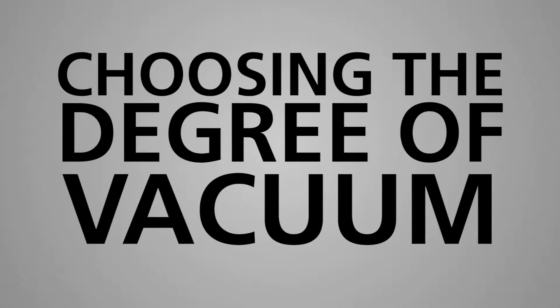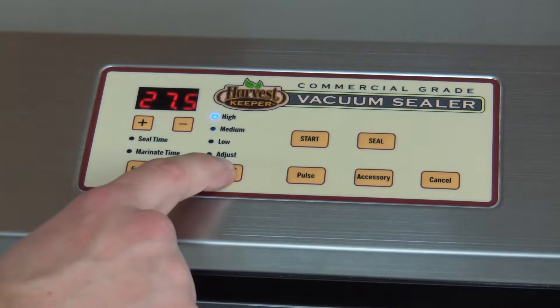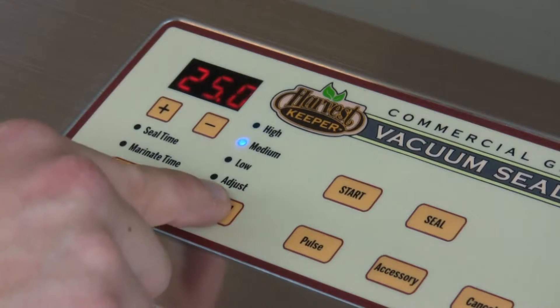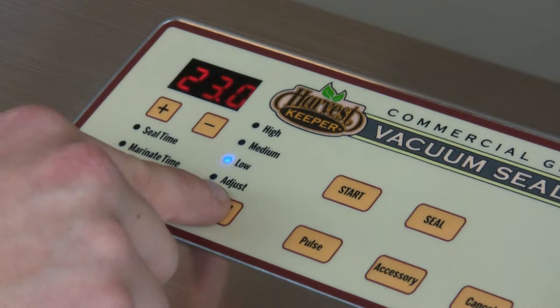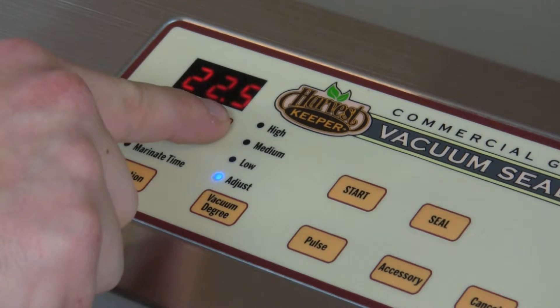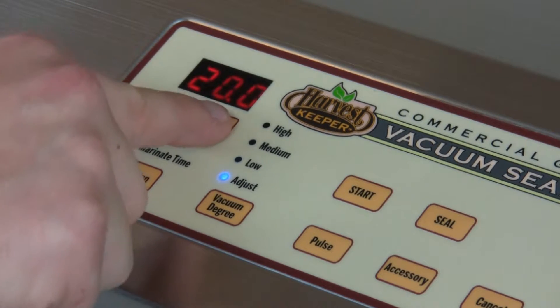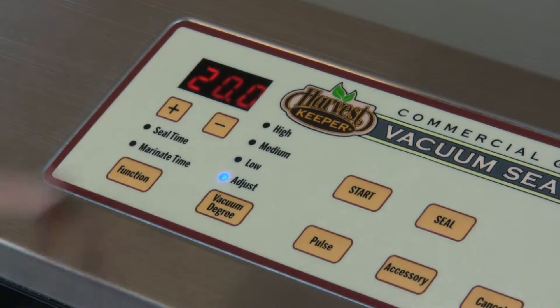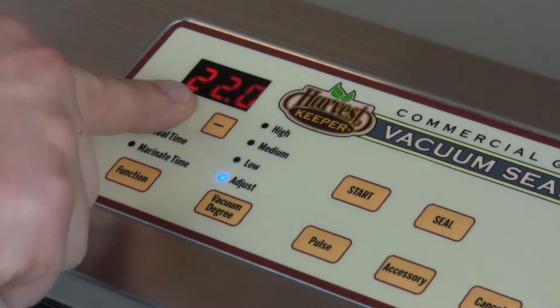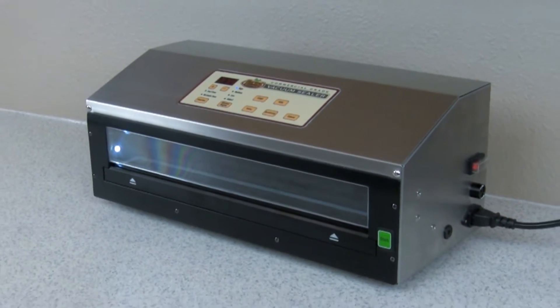Next is adjusting the Degree of Vacuum that best suits whatever you're trying to vacuum seal. Press the Vacuum Degree button to choose either High, Medium, Low, or Adjust. If Adjust is selected, you can adjust up or down by using the plus or minus button below the digital display. It's important to note, the higher the degree, the more vacuum you will achieve. Use high settings for harder items such as bone-in meats and lower vacuum for more firm to delicate items.